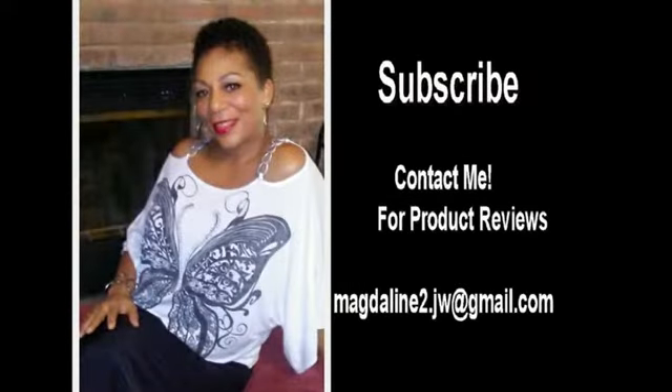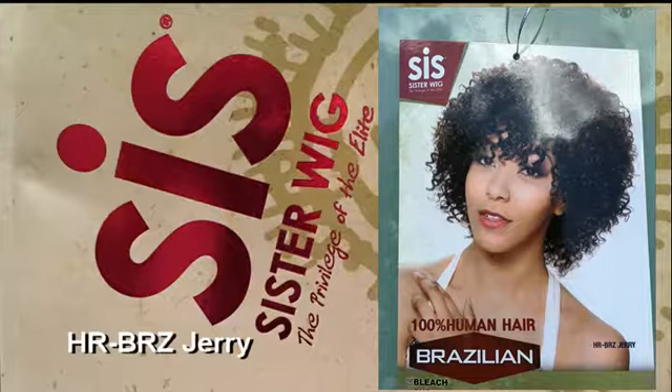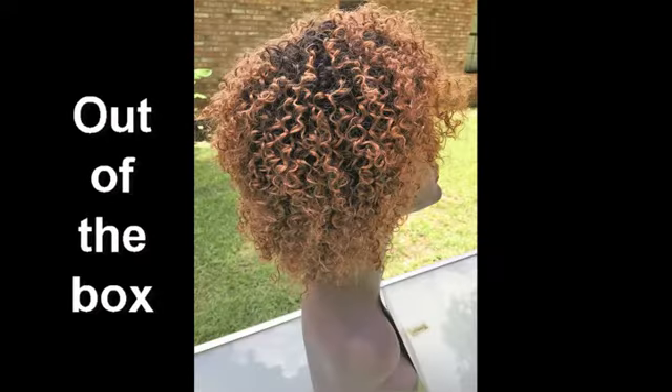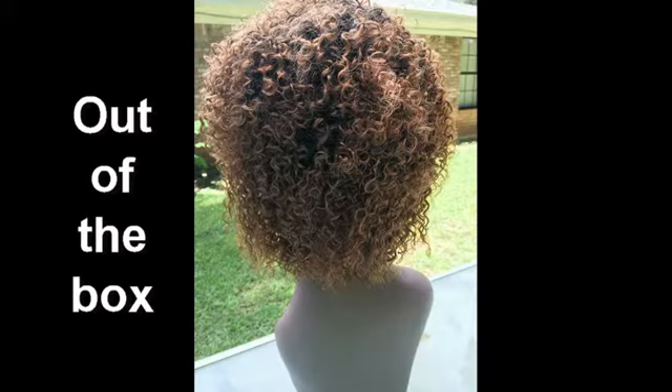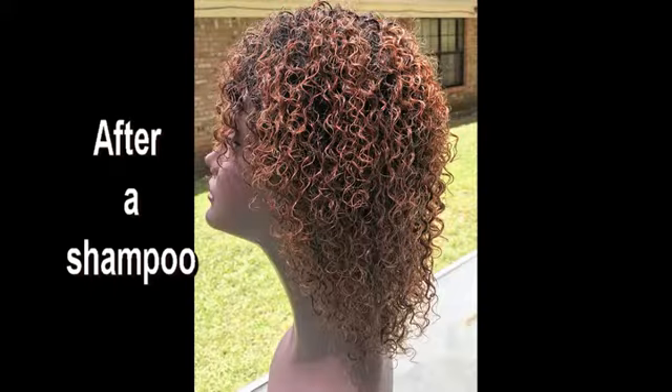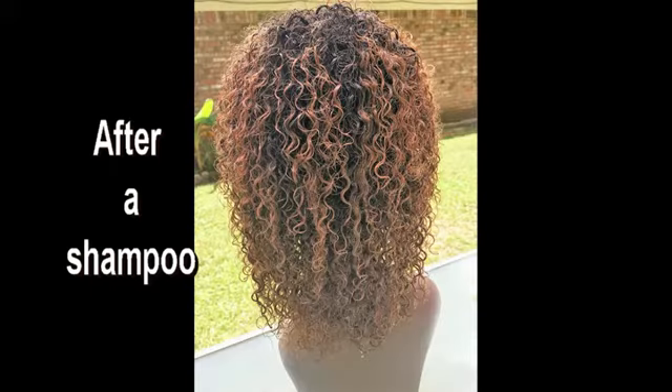Hi, and welcome to my channel. Today's review is a Missouri Sister Brazilian 100% Remy human hair wig, and her name is Geri. This is a full cap wig. I'm going to show you photos of her right out of the box, and then photos of her after she has been shampooed, and then we're going to get right into the video.